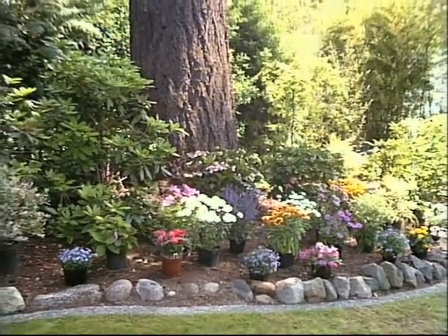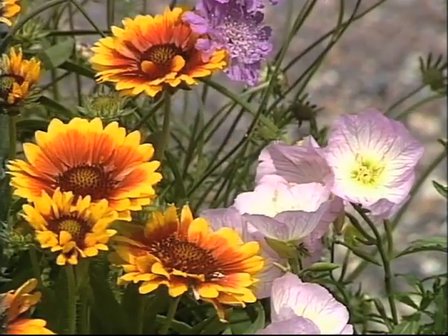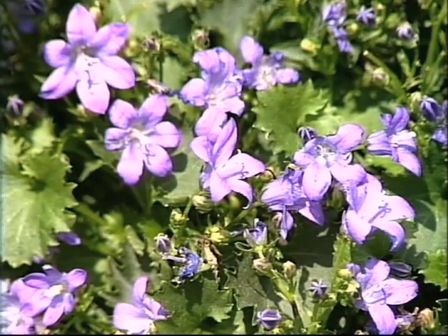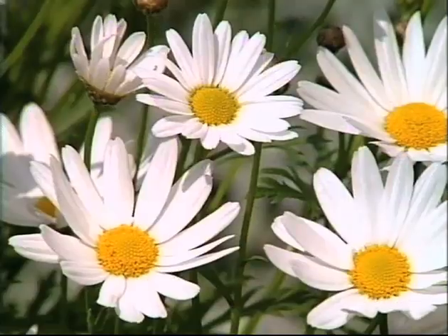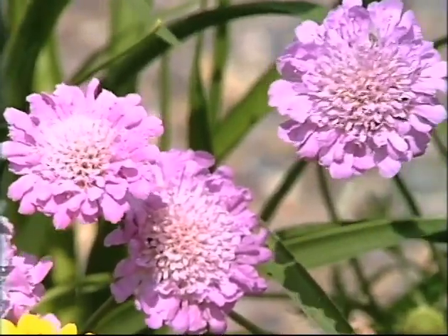This is a high-limb tree, so lots of sunlight comes in — it's not totally shade. Now keep in mind a couple of things when you select your plants: look for foliage color and foliage texture, and of course flower color as well. The most important thing though is to select the plant you like.